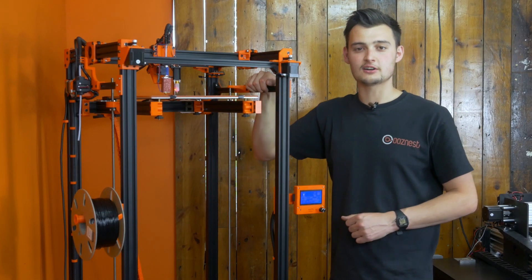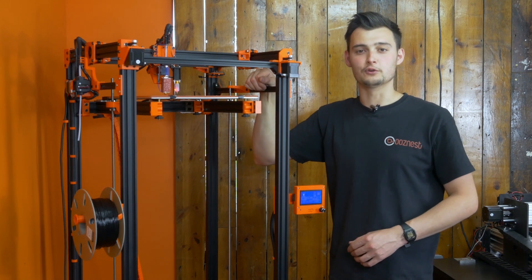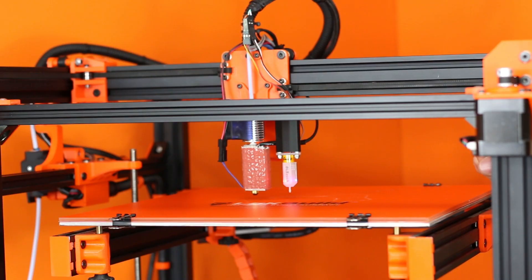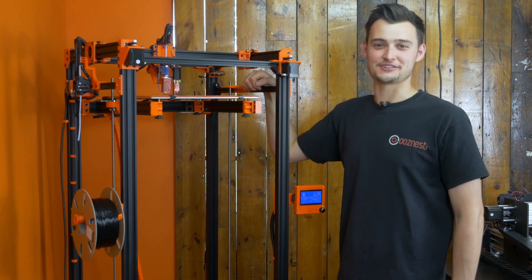The main things we've changed are in our slicer, such as our layer height. Here I'm printing with a 1.4mm nozzle with a 1mm layer height. This will be configured depending on which nozzle you decide to fit in your Volcano hotend. Now we're going to get a print going so you can see the Super Volcano in action.